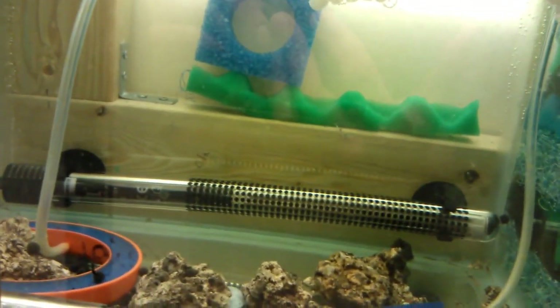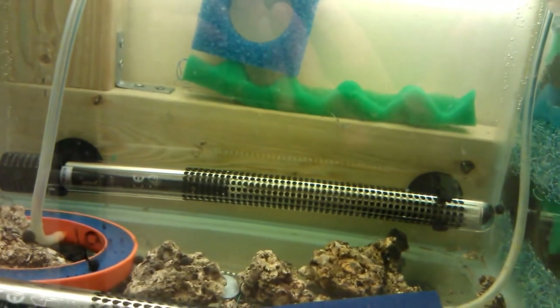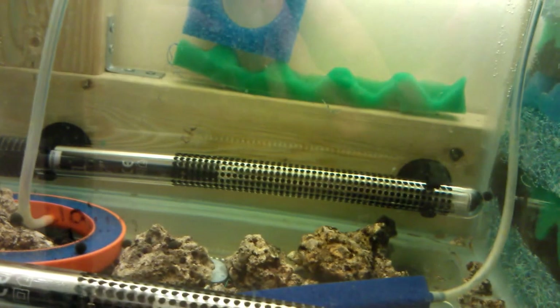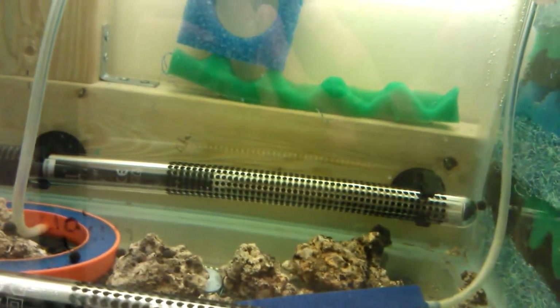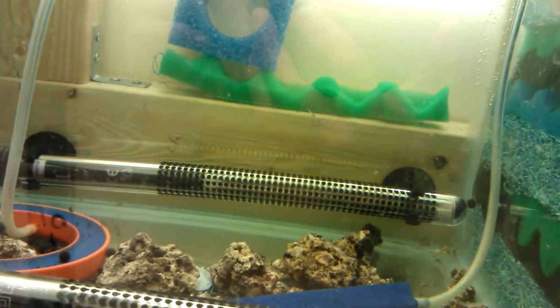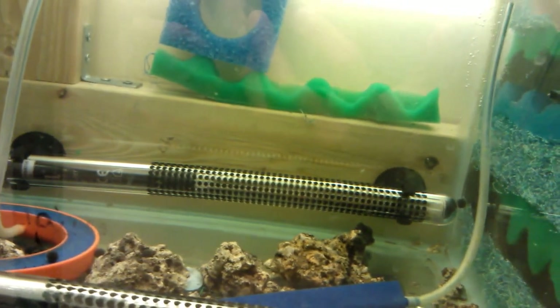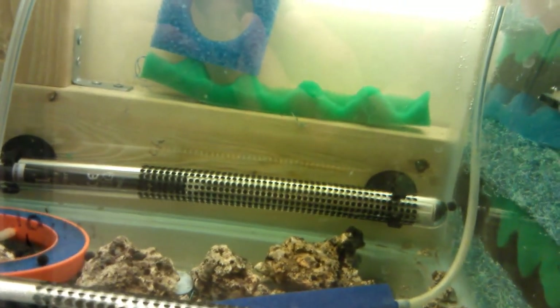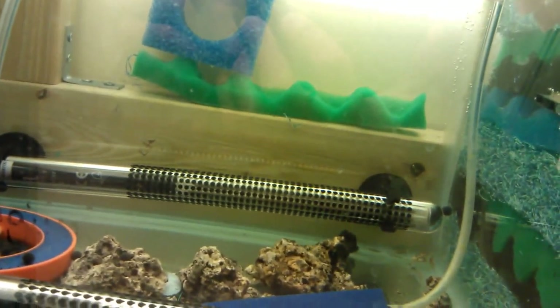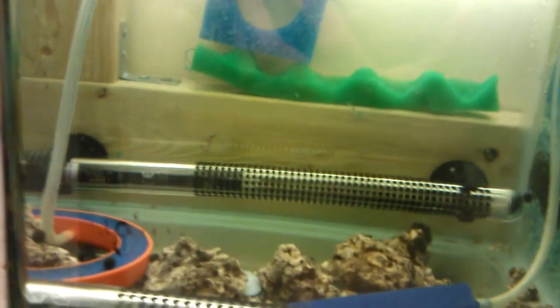I'm getting discus tomorrow so I'm quite keen to make sure my water parameters are spot on. I'll be speaking to the seller to ensure his temperature and water conditions are as close to mine as possible, because that's all going to help when the fish arrive. I'll do another video when they arrive so you can see how they're getting on.